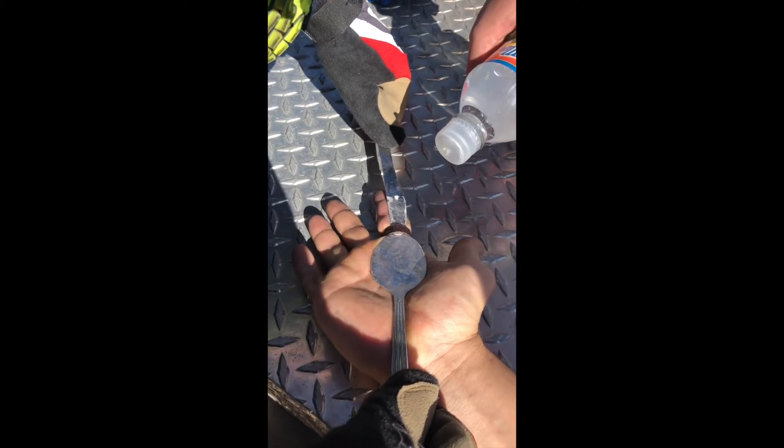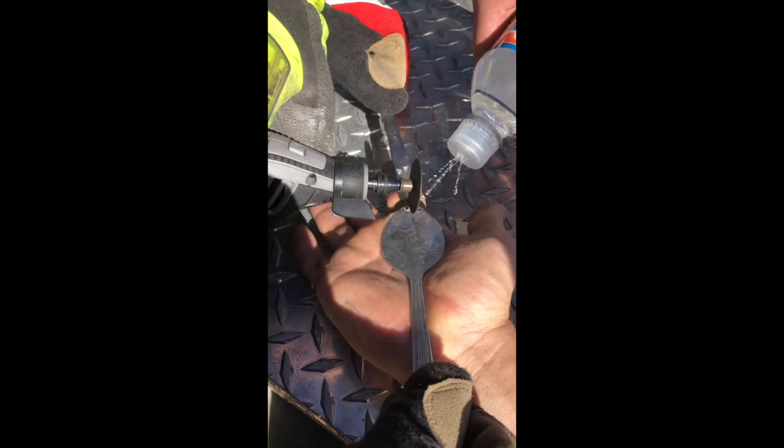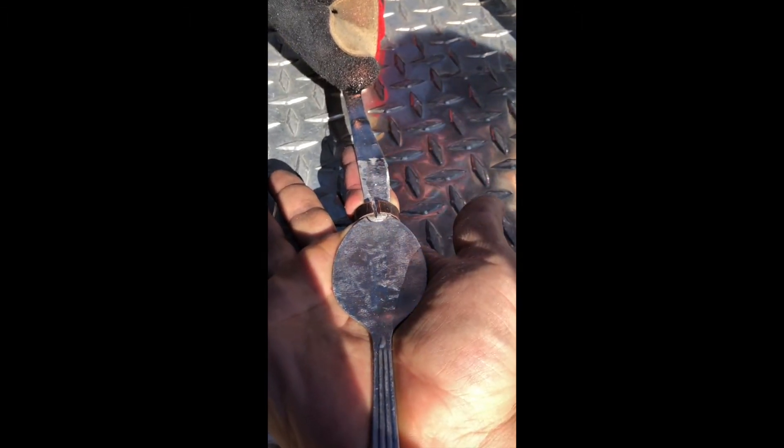Have the other firefighter hold the guard in place, get the dremel ready, apply some water to cool it, and go through the cutting process. That cut through it pretty simply.